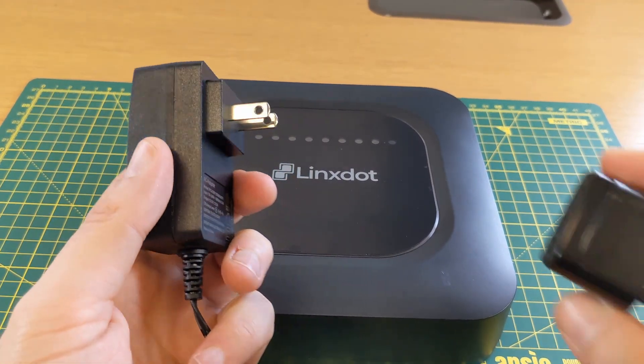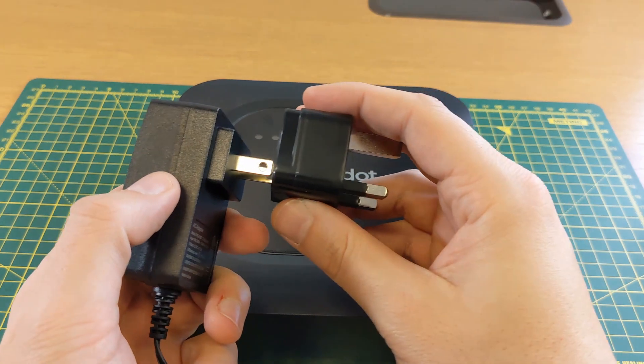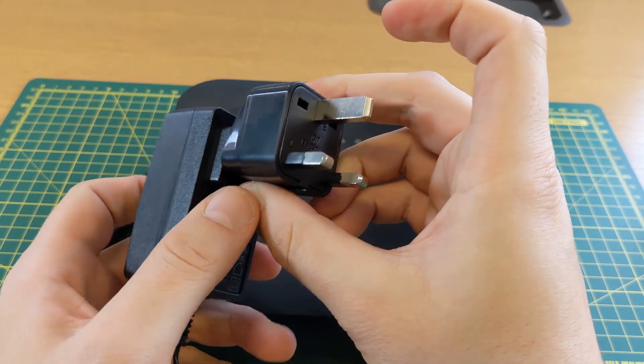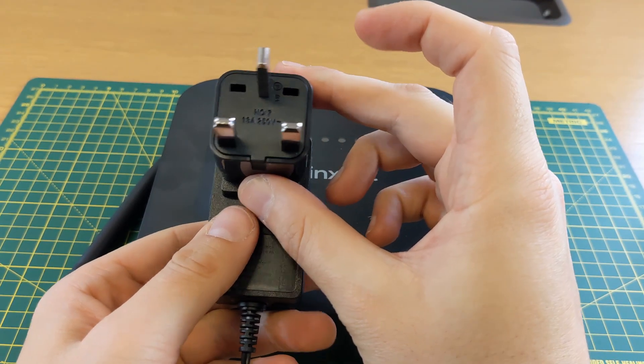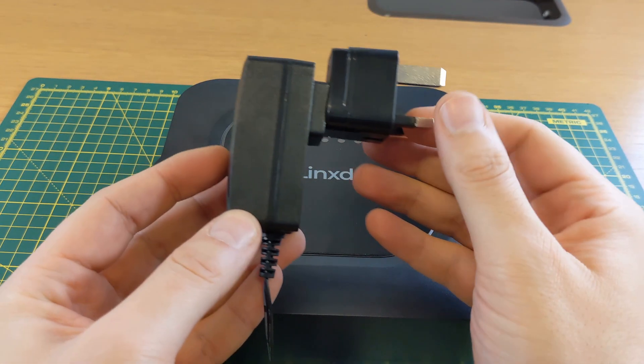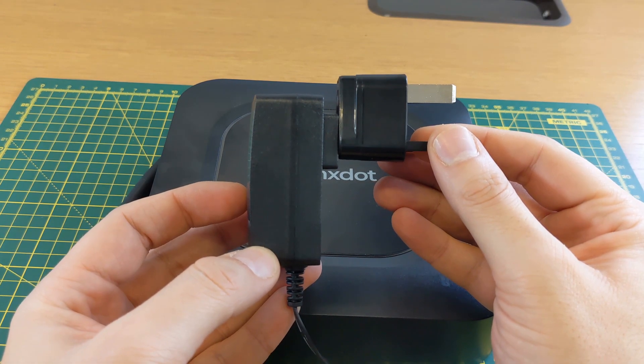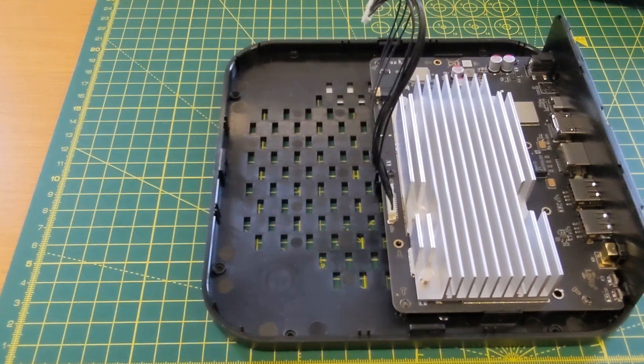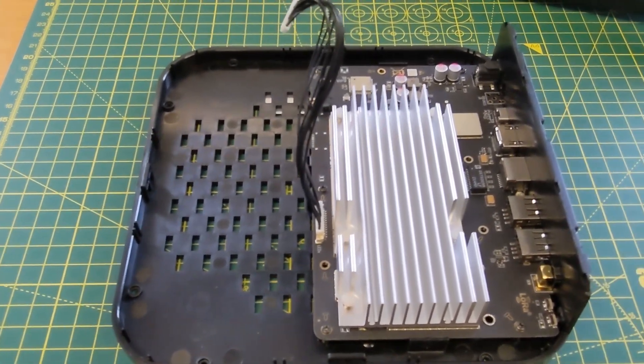The last thing I want to show you is just the plug. Most Americans are used to this type of plug, but in the UK we have a three-prong plug, so they've given this weird travel adapter with it. It's not that it's unsafe - it's just something I personally wouldn't trust, so I'd be looking to replace this with an aftermarket one that's all built into the same thing.